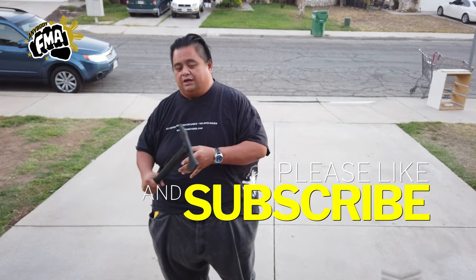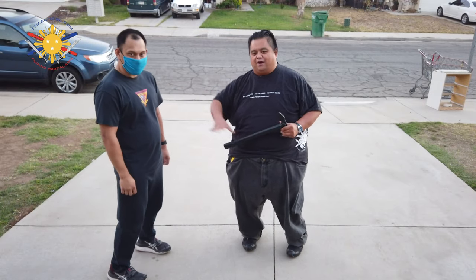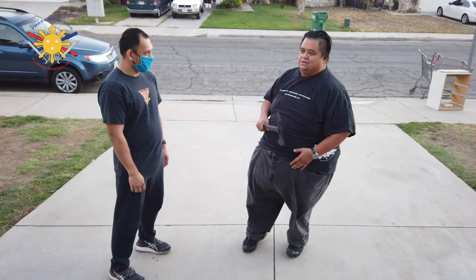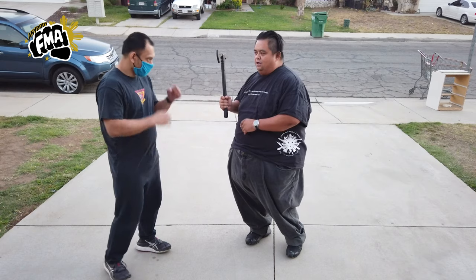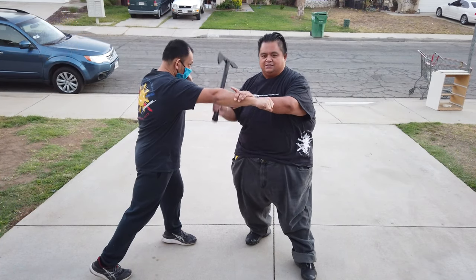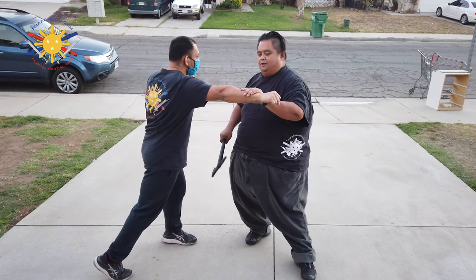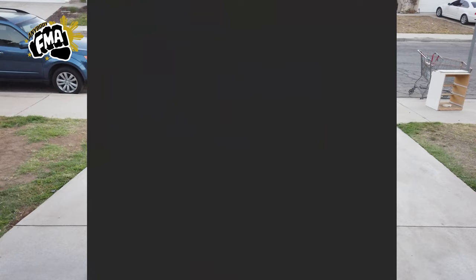Now we're going to put everything together. I have my student Raymond here to help me. I completely understand he's not going to be fighting empty hand versus weapon, but let's just use this as an example. He punches here — boom! So we've done the slice, the slice into a poke, and then the hook. But now we're going to use it as a combination.